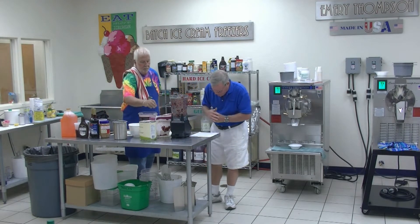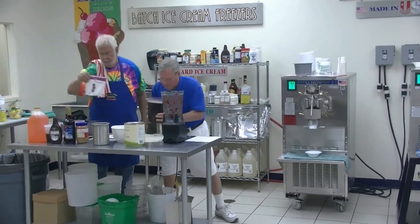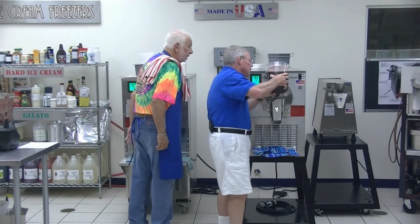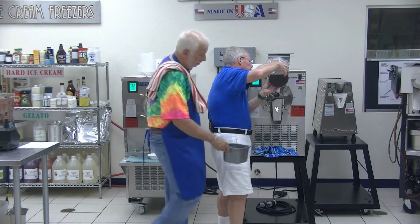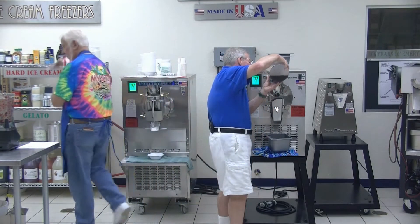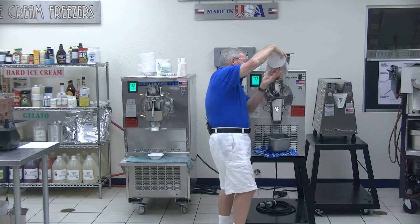Maraschino cherries, and I'm going to get sugar and pour this in. We're going to taste it before we run it, because the cherries are not as sweet. These cherries aren't as sweet as the ones I was using. Is that just the cherries? Is there sugar in there too? Sugar's not in there yet. Here's the sugar.